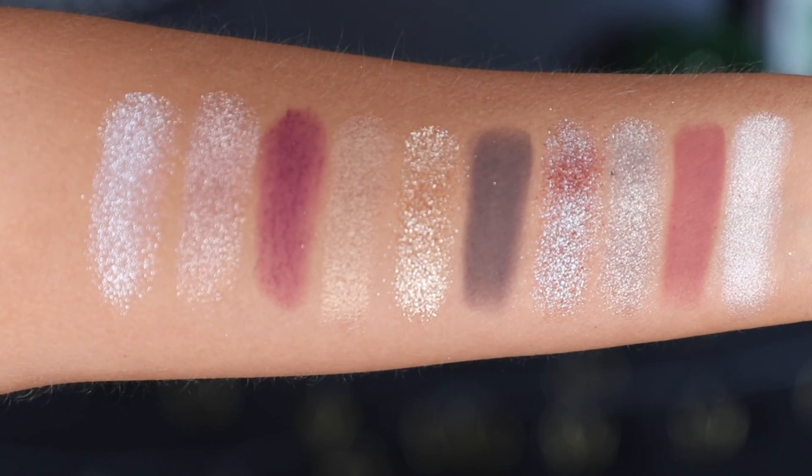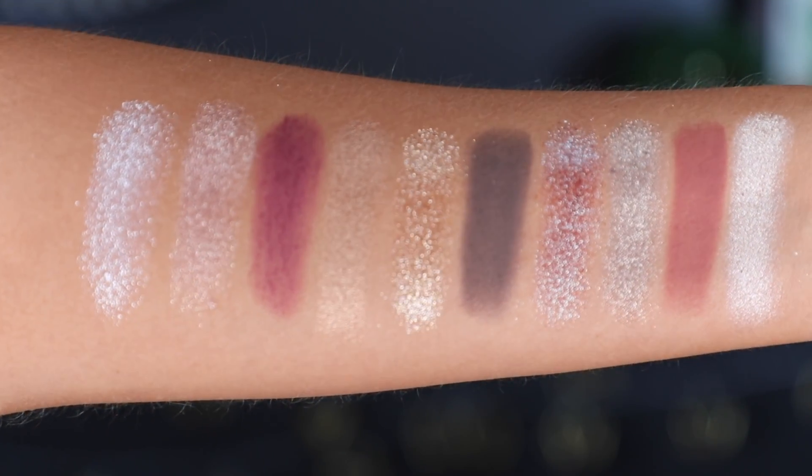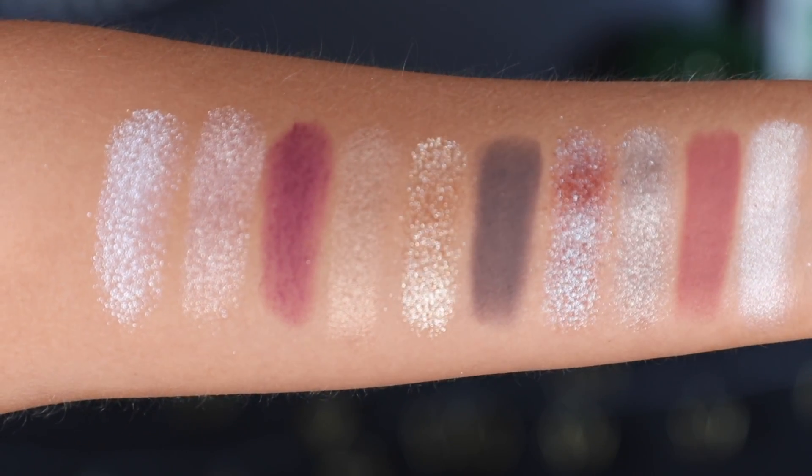I'm going to pop up swatches so you can see how it looks all swatched out. Her palettes swatch so beautifully and they're usually really beautiful on the eyes — that's what we're going to test today. I want to create something soft, maybe romantic, definitely very sparkly and pretty. Sometimes Pat McGrath comes to Sephora, but I checked and I don't see this palette there, so I'll link it down below wherever I can find it.